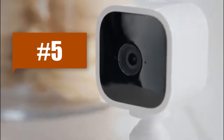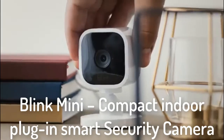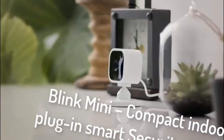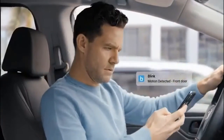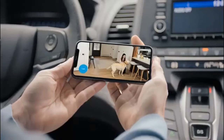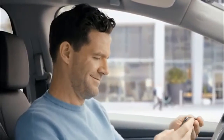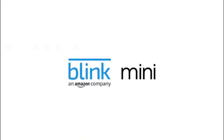Introducing Mini, the new indoor smart security camera from Blink. Mini is mighty but tiny, which means you can place it just about anywhere inside your home. View, listen, and talk right from the Blink app on your smartphone. You can even get alerts whenever motion is detected — so whether it's an unexpected intruder or the dog walker you forgot was coming, you can protect what matters most, day or night. Mini makes smart home security simple and affordable.